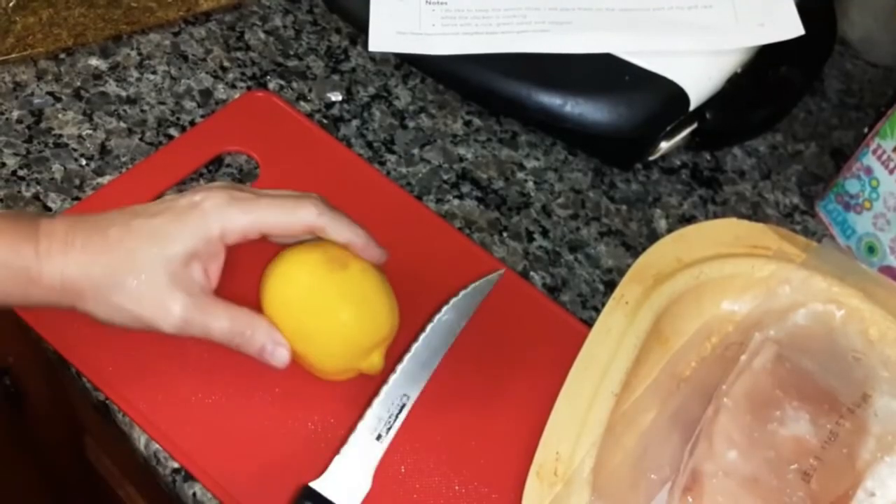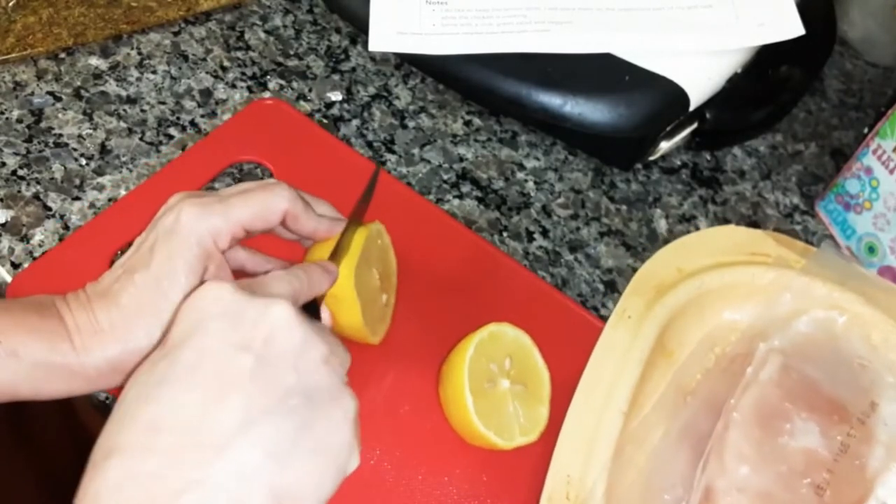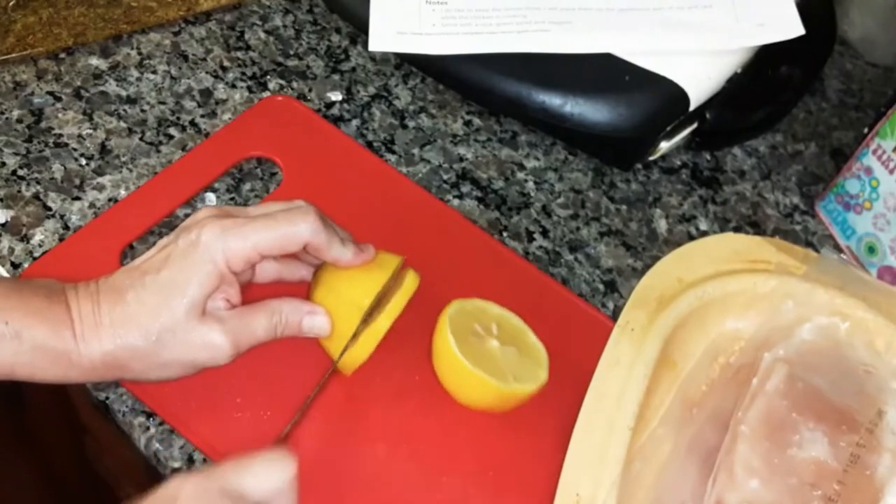Red pepper flakes do have a bite. Mix that up — I'm just going to mix it up like that. Now I'm going to pour it into this bag. You can just put it in the bag if you would like, and just mix it up and shake it around. Now we're going to add some sliced lemon — put it in the bag too.